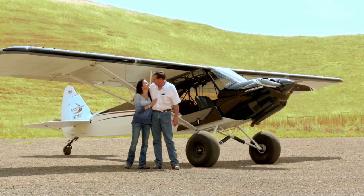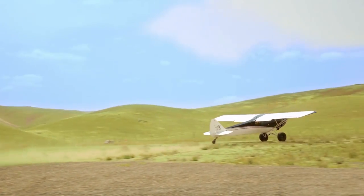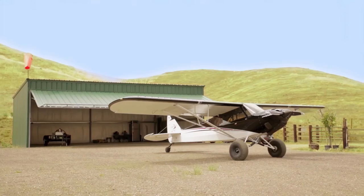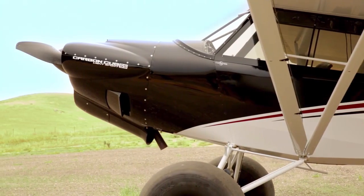We're really fortunate to be able to use it the way it was designed and built to be used. Our strip here at the ranch is just under 700 feet. It's not the smoothest in the world — it's uphill, it's got a little bit of a curve to it, it's in a canyon, so it's a challenge to get in and out. But the Cub does it without any issues at all. Everything about it is above what we'd ever thought it could be.